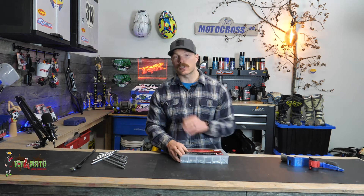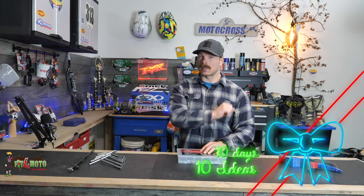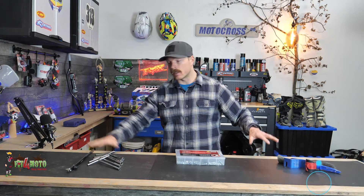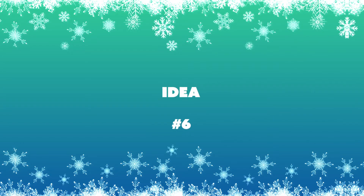What's up everybody, I'm Mitch — thanks for checking out another one of my 10 Days of Christmas ideas videos. Today is Day 6. Day one was the mud scraper, day two the bead buddy, day three the T-handle set, day four the sag setting tool, day five the Risk Racing seal doctor, and day six is just a straight-up bolt kit.